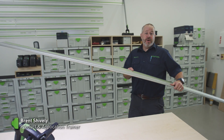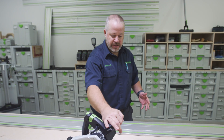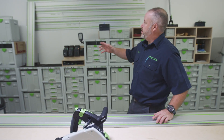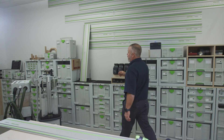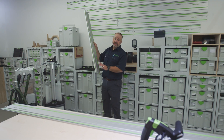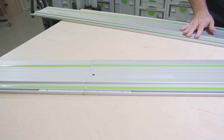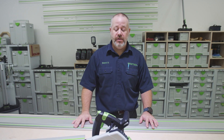The first step in the process is going to be to break down our plywood. With the Festool system you've got our TS-55 and you've got our guide rails. We have a large variety of guide rails, and also a way of connecting two shorter guide rails if you don't have space in your shop to store or transport one long guide rail.